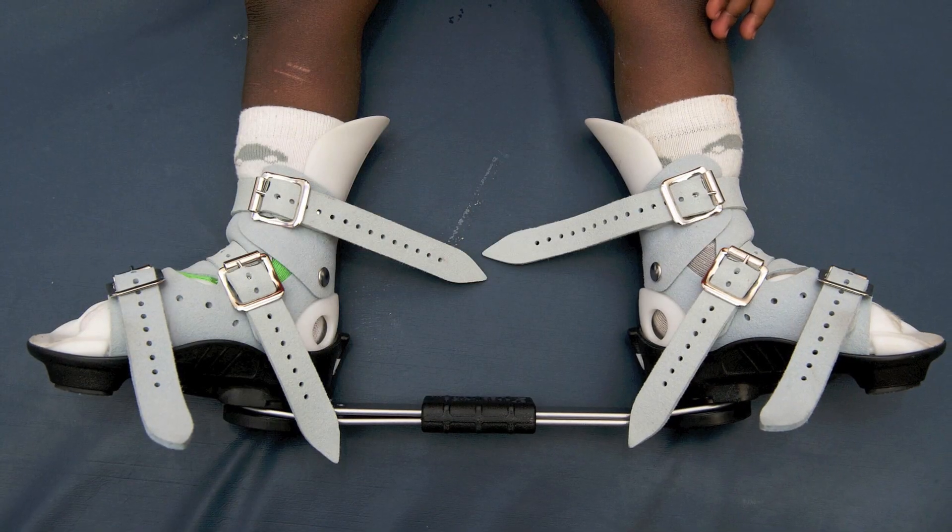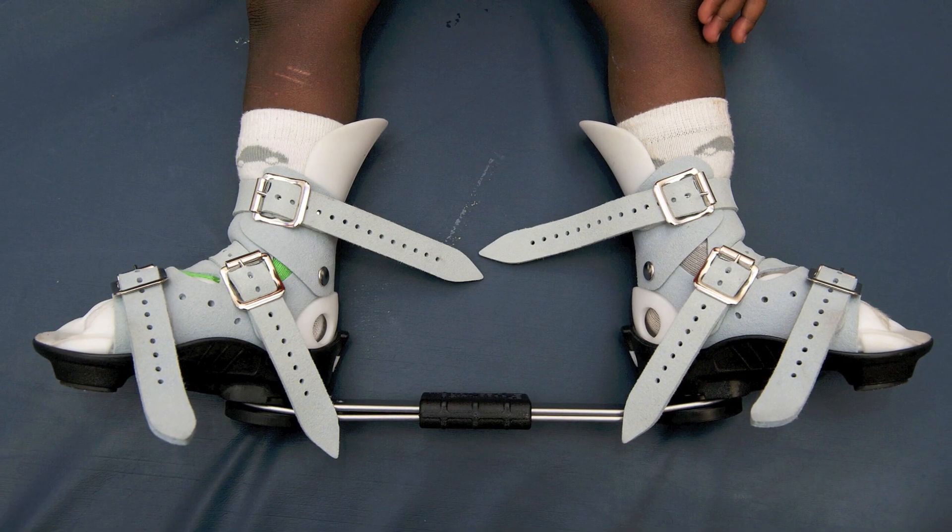It starts when the child is about two months old at 23 hours per day. They wear a pair of sandals that has a bar attached to them, and it turns the feet out to prevent them from coming back down and in.